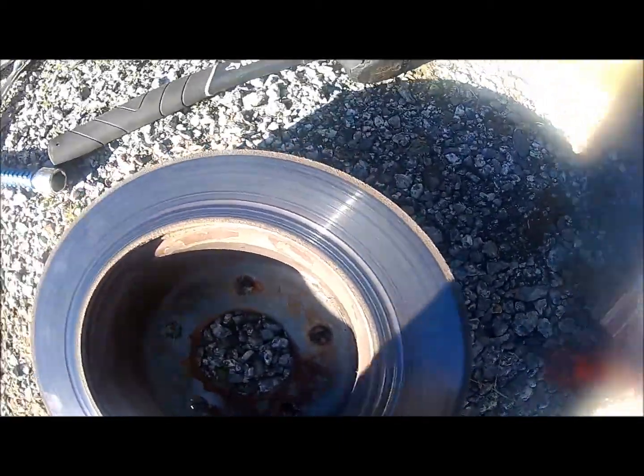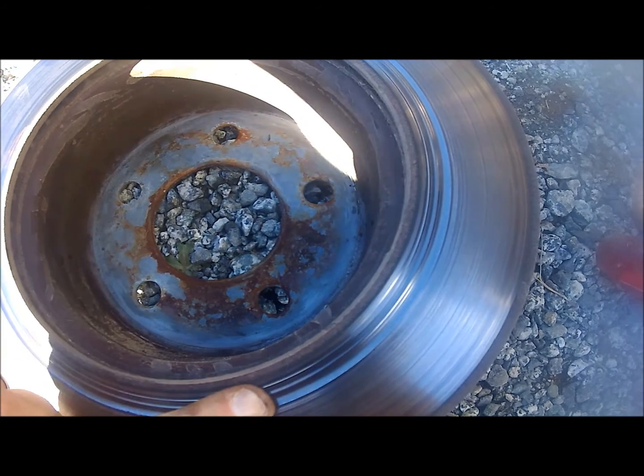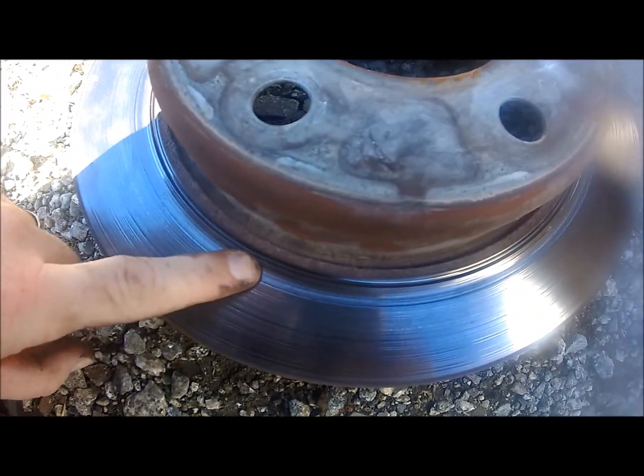To remove the rotor, it's pretty self-explanatory — just grab it and slide it right off the lug nut bolts. You can see here all the grooves in my rotor; that's the reason why I was replacing it, plus the pads were completely worn out. That's on both the front and back of the rotor.